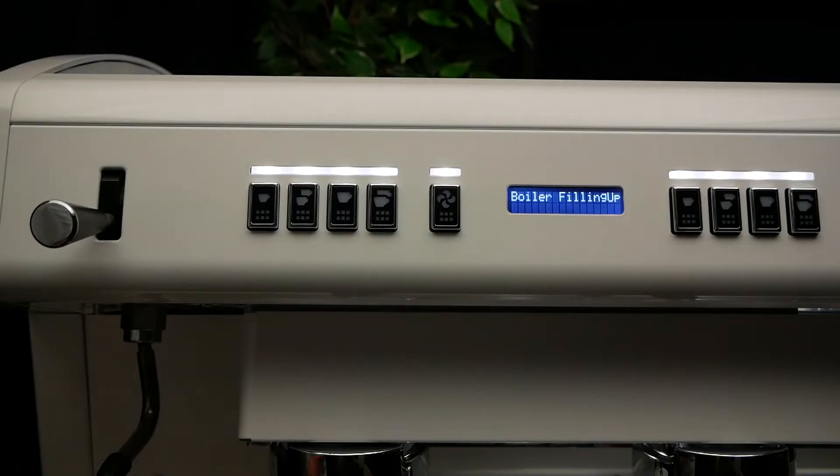To ensure your Conti Espresso machine fills consistently, we recommend that the boiler pump is turned on. To turn on the pump, start by entering eco mode.